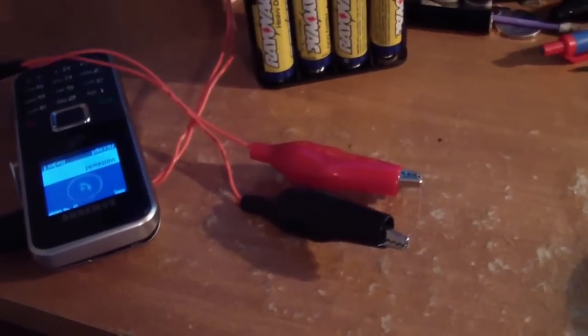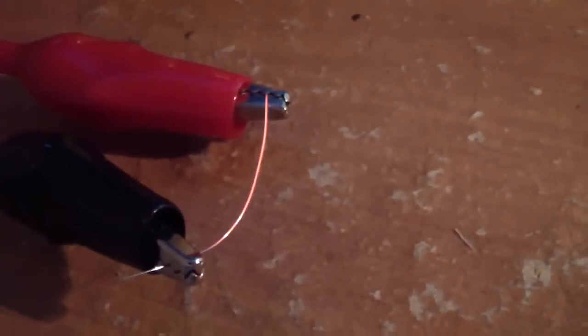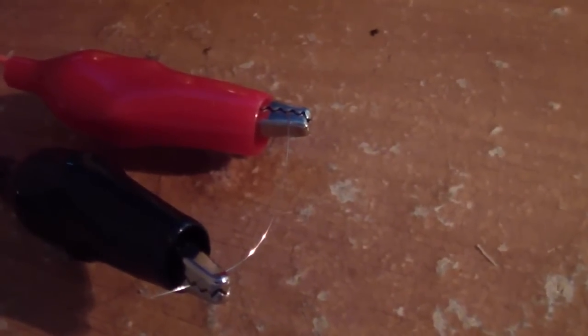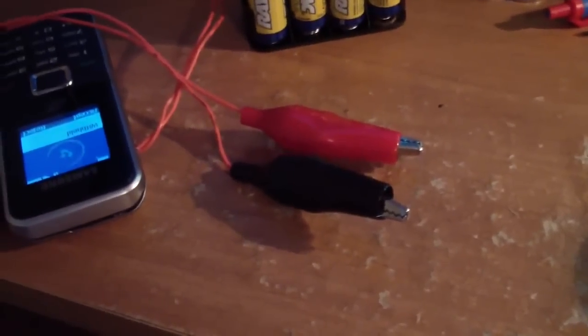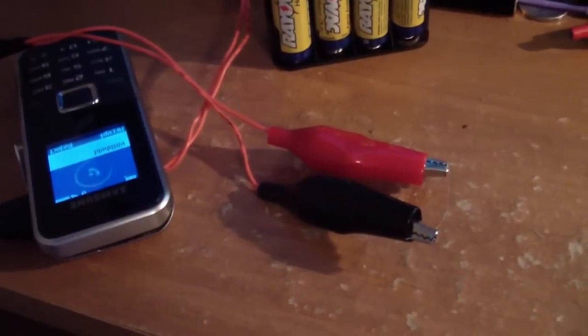This can be used in custom designs to ignite firework fuses, or you can go directly — not the gunpowder, but the flash powder that's in firecrackers.